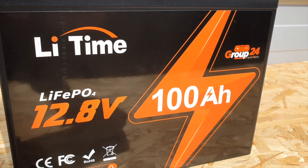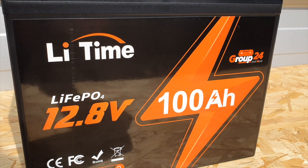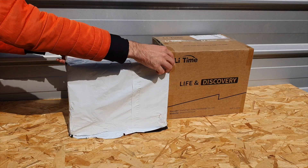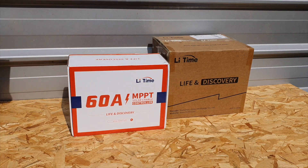I also did a battery capacity test, running it overnight to find the true capacity of this battery. We'll look at some of the pros and cons of using a battery like this, why you'd want one, and we'll also be having a look later at their 60 amp MPPT charge controller which I got from LeeTime as well.